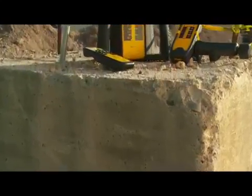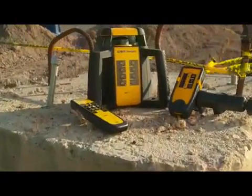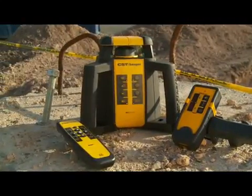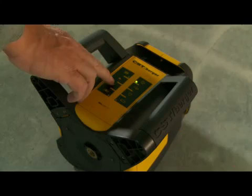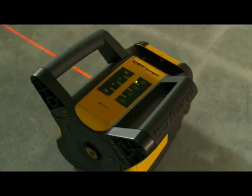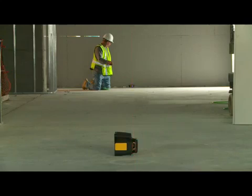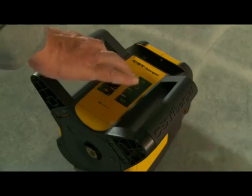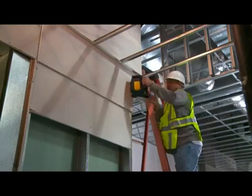The new family of CST Berger rotary lasers includes an interior model, the RL25H-V. The RL25H-V has the same accuracy, range, and durability as the RL25H, with additional features for indoor layout applications, such as laying out partition walls and installing drop ceilings.